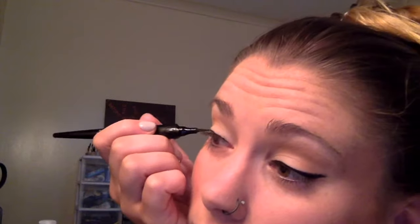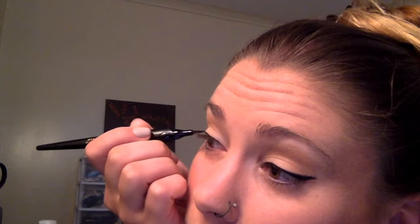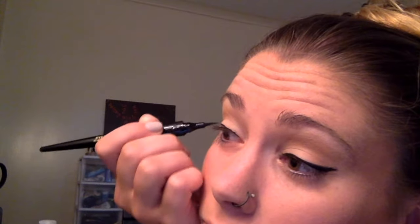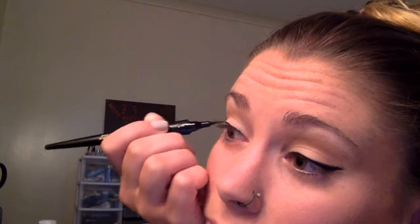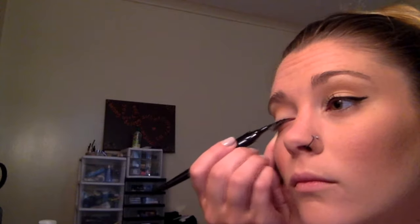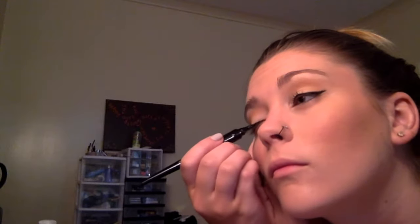We're making it big because you are on a football field and people need to see it from far away, so we're making it go out a little bit further than they used to in the 50s — we're dramatic here, we love the drama. Make a nice smooth line. If you mess up, take a Q-tip, go along where you messed up, and try to get that off. There we go — my eyes look completely different now just because of that little wing.